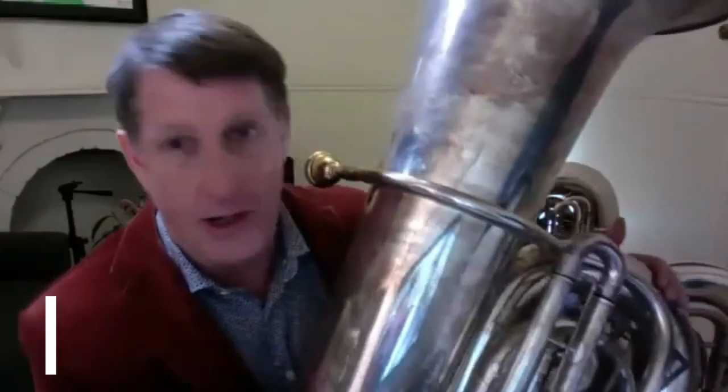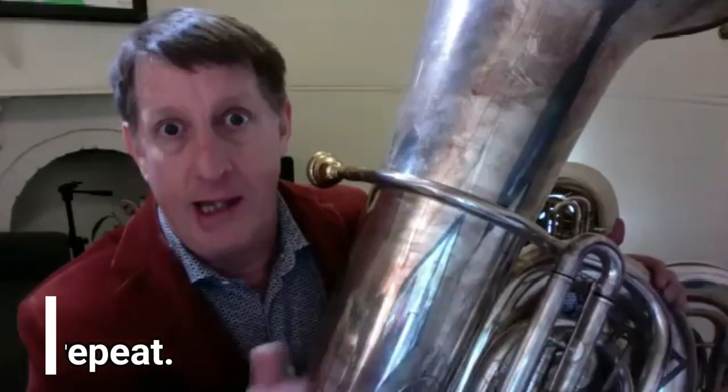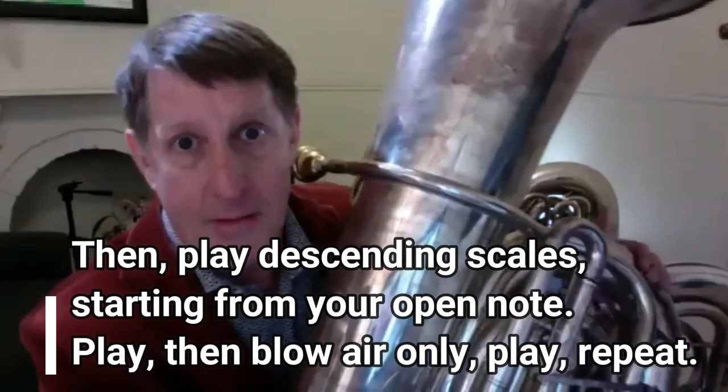When I'm warming up on my own — say, getting ready for a Sydney Symphony Orchestra concert — I'll just keep repeating this process until it stops getting better. I'm not going to say I'm going to do this five times or for five minutes; I'll just keep doing it until it stops getting better and stops getting more comfortable. The goal is a lot of free, easy flowing air and the most beautiful sound you can make. So what I'm going to do now is five with only the air and then five playing — then you can do this with me. Descending B-flat major scales, concert B-flat.